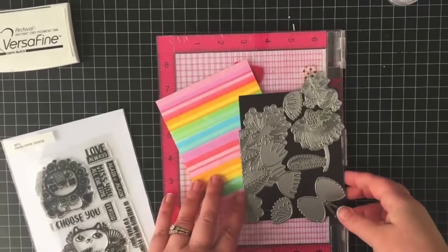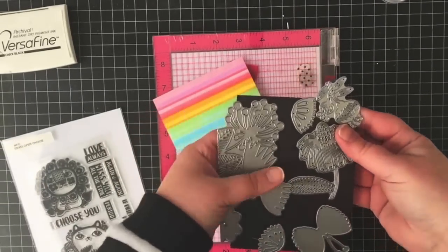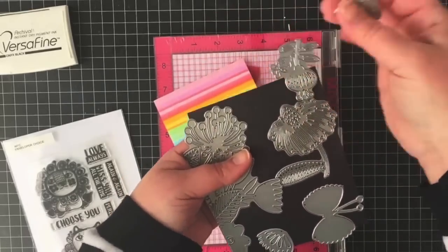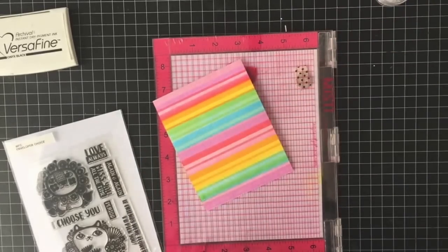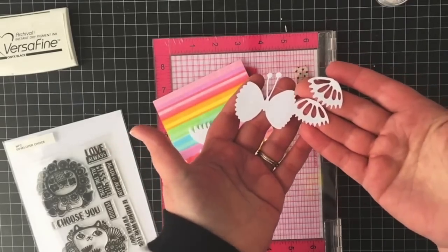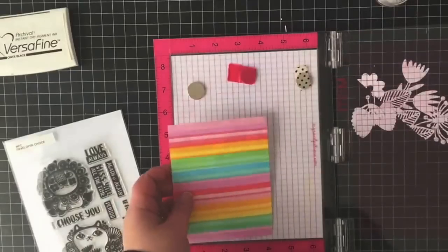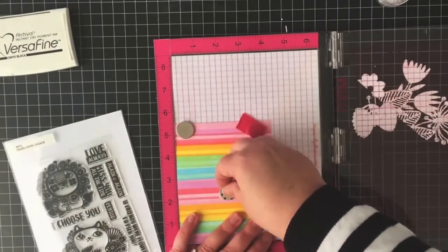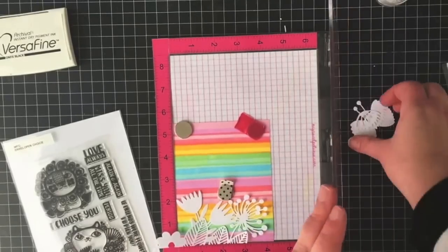Because this background is so bright and colorful, I'm going to keep the rest of my design pretty simple. I've pulled out the new Magical Butterfly die as well as the Magical Flower Border die, and I'm going to die cut these onto some white cardstock. They die cut really beautifully — intricate and I think they'll look really nice on the card.